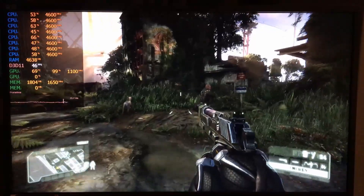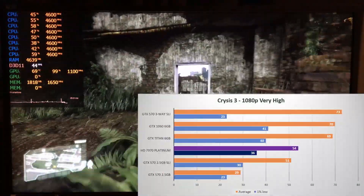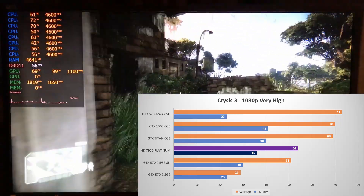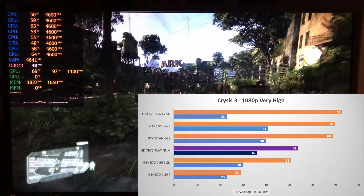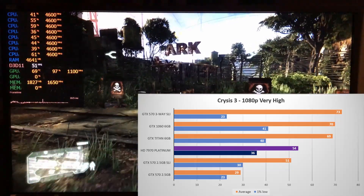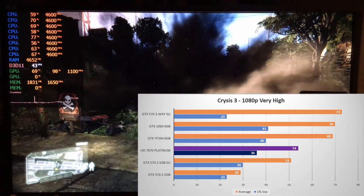Next is the famous Crysis 3, running on CryEngine 3. Here the 7970 Platinum performs much like it did in GTA 5. Although it does now beat the Fermi Duo with a 54 fps average. Compared to the Titan it is also 22% behind here, but in terms of 1% low, only 10% behind.